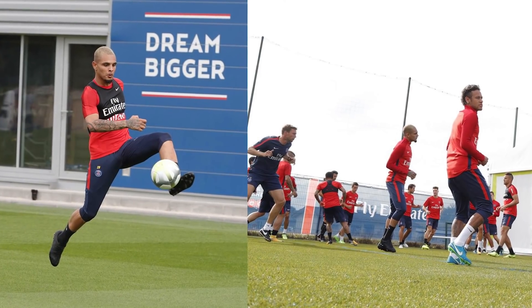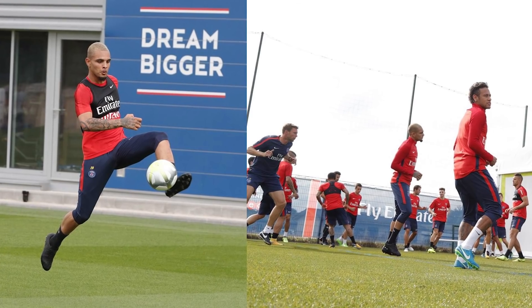Following suit alongside Chalobah is Layvin Kurzawa of PSG, the starting left back. He's also wearing the Academy Pack Vapor 11, which looks really nice with black socks and will look even better with the PSG home kit.